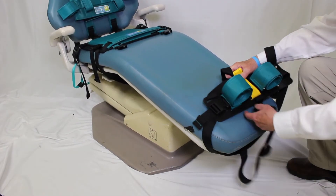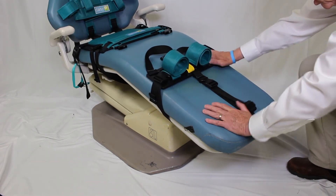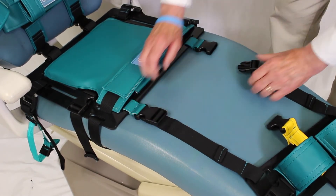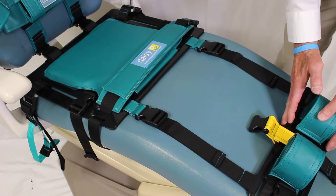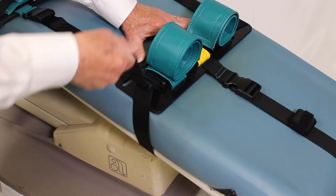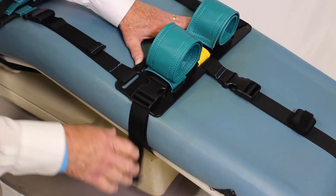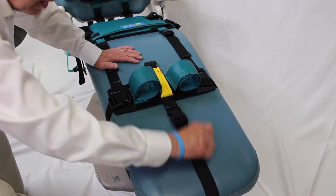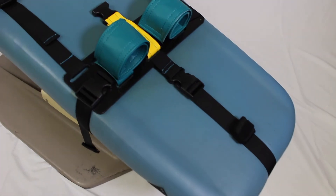Slide the leg strap loop with base onto the bottom cushion. Position the leg strap base to the desired position to fit the length of the patient's legs. Connect the two length control straps and tighten. These straps are designed to control the length between the seat base and the leg straps. Tighten the leg strap base to the seat cushion by pulling the strap end up and towards you. Once the leg base is in place, prepare to attach the lower length control strap. Do not connect and tighten until the length control straps are attached and tightened. This will secure the leg strap base in place.